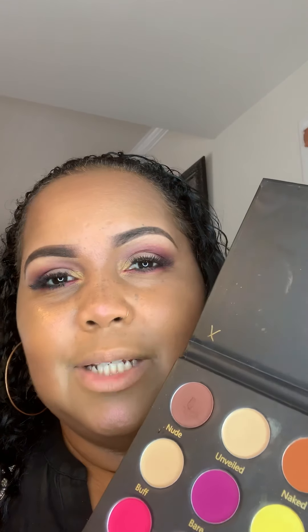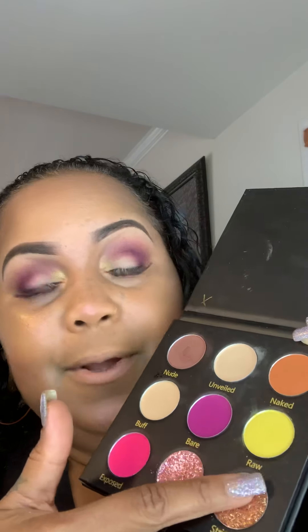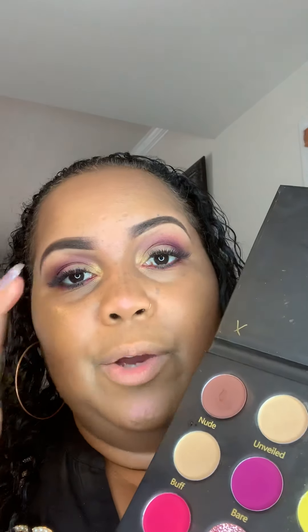I feel like when you wet the brush a little bit, it kind of changes the texture of the glitters. So for me, just taking it and putting it right on my fingertip — the natural oils in our skin — it melts on perfectly.